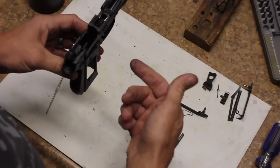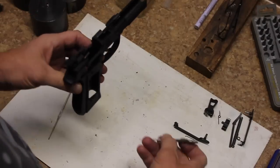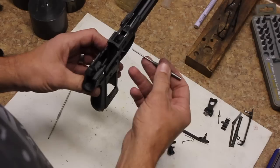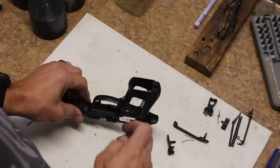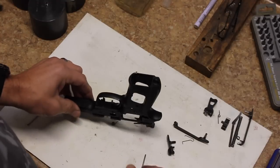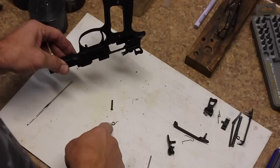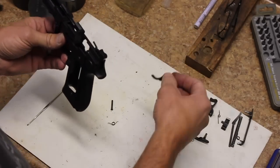To remove the trigger from the gun, we're going to push that trigger pin out from the right side of the gun to the left side of the gun. But before we do that, we're going to turn the gun upside down because sometimes there's a little tension left on that spring and that'll keep it from flying across the room. Trigger pin, trigger return spring, and now the trigger just lifts up out through the top of the frame.